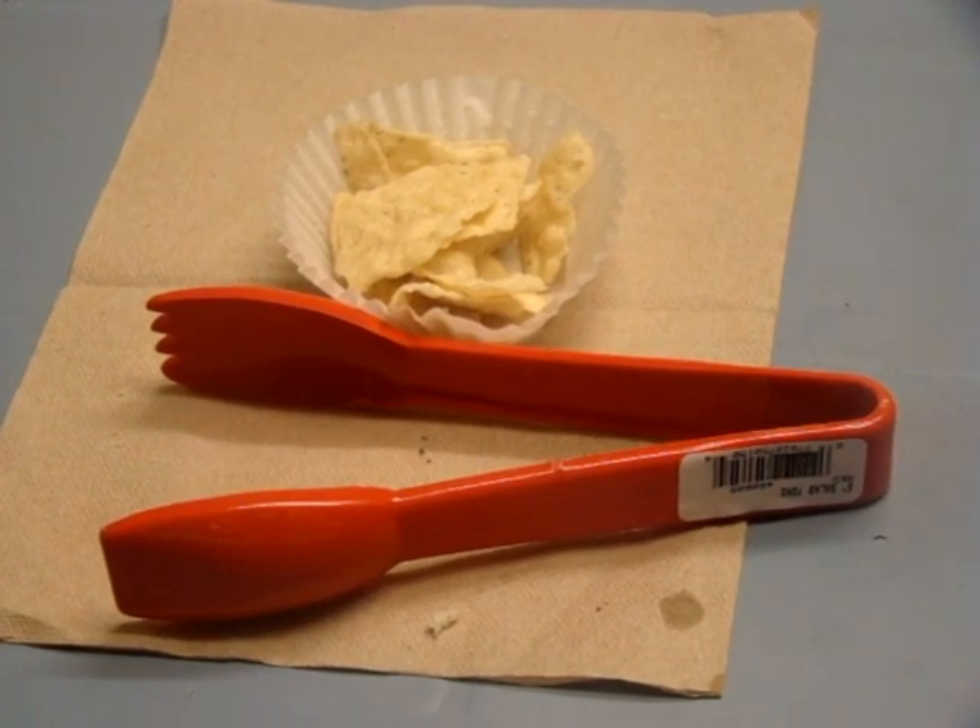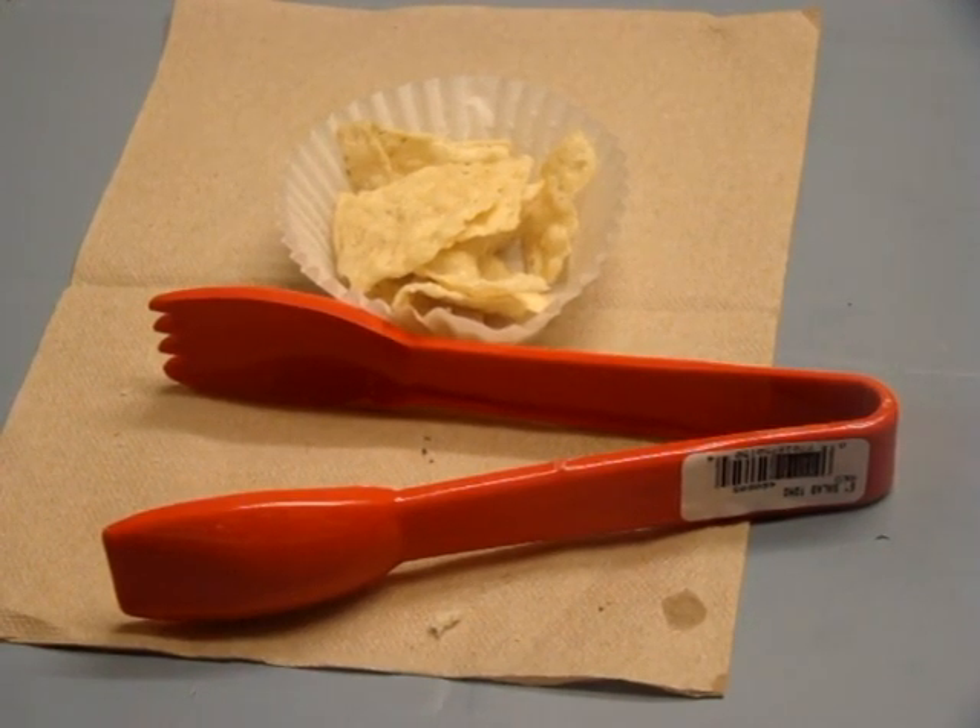Hello all, just doing a real quick video on the Carlisle 460605 Red Plastic Salad Tong. It is 6 inches, but the nice thing is you don't just have to use these just for salads.